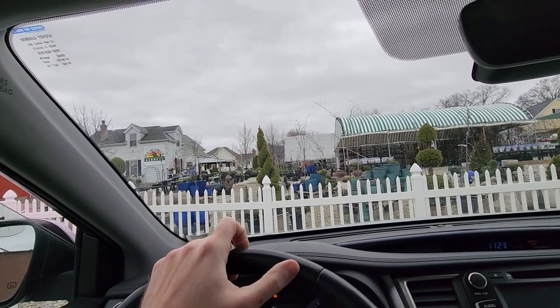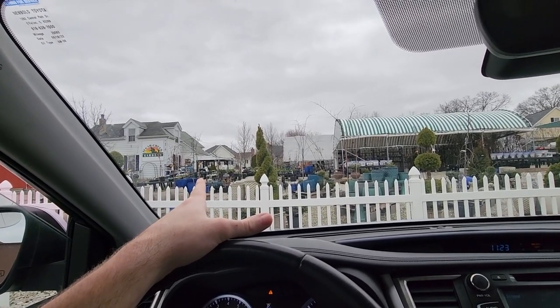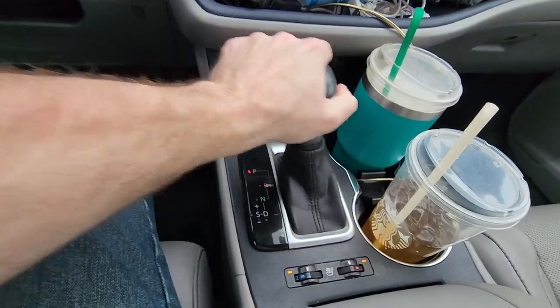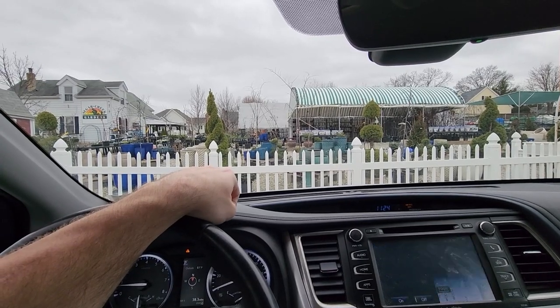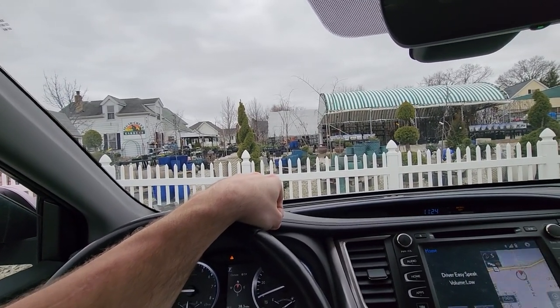Oh no — they're fully stocked! I figured they just had pansies but there's so much potential here. I see hyacinths, some greens, maybe lettuce, lots of pottery. I need to get a new pot for the philodendron — the McDowell — but I need to behave myself. Just here for pansies, that's it.